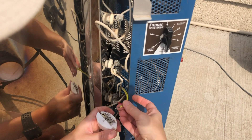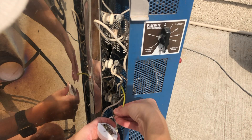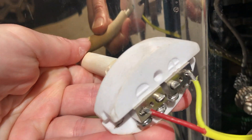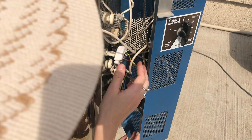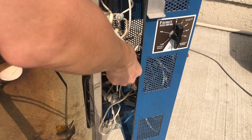The two terminals on the thermocouple are marked positive and negative. The red wire is screwed into the negative terminal, and the yellow wire is screwed into the positive terminal. I carefully inserted the wired thermocouple into the small opening in the kiln wall.